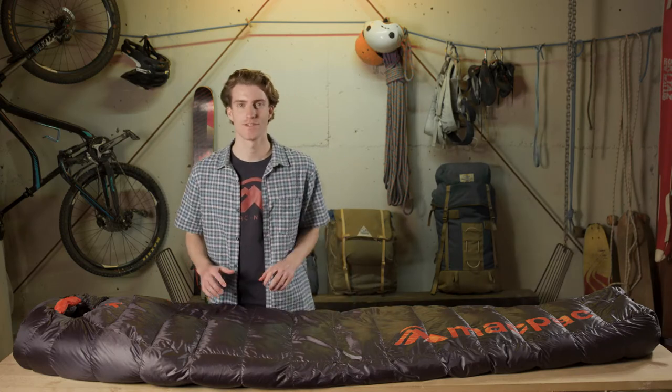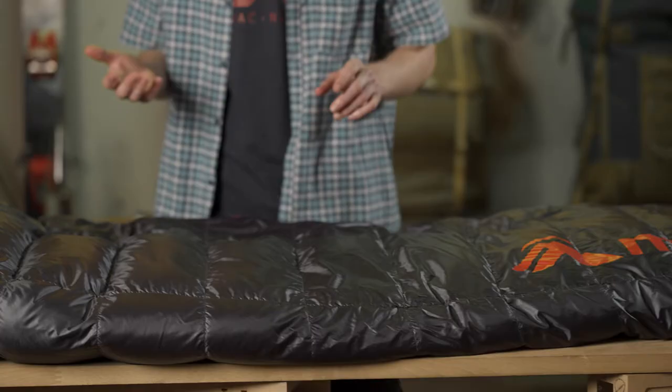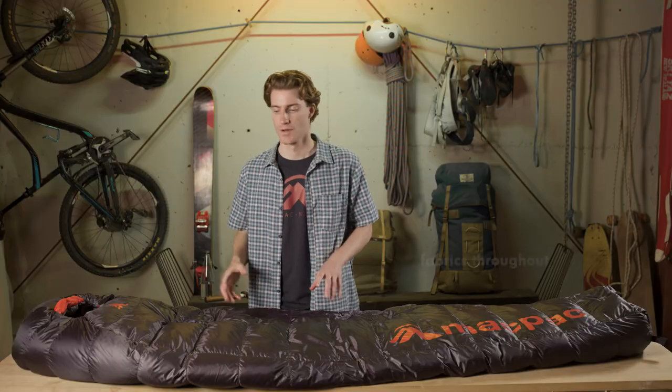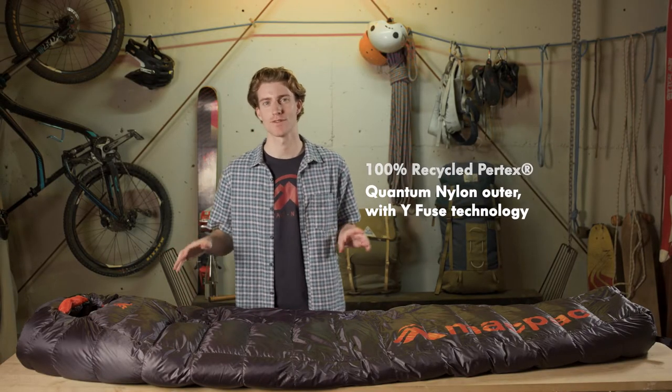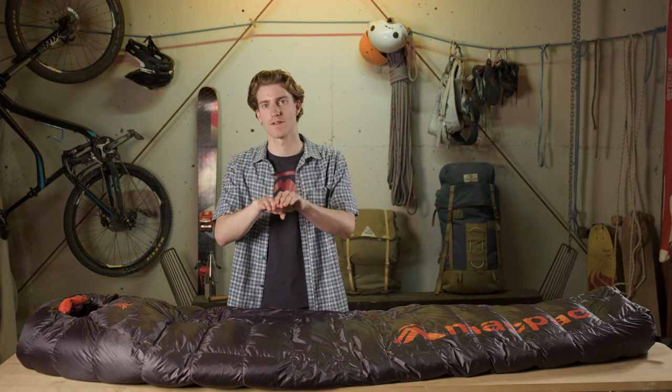I'm really excited to introduce you to the Dragonfly sleeping bag. We've designed it with the higher spec materials for those adventures where every gram counts. The Dragonfly has BlueSign approved fabrics throughout with a 15D Pertex Quantum Y-Fuse recycled nylon on the outer. The Y-Fuse technology uses shape yarn so the yarns fit together to increase durability and make your bag last longer.